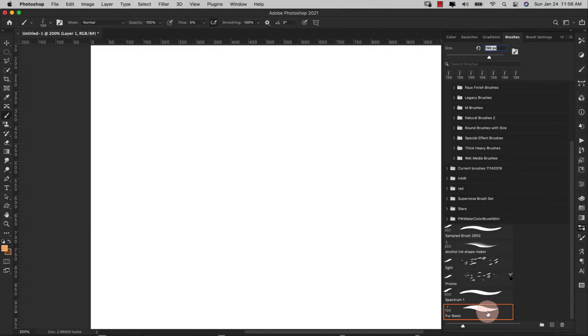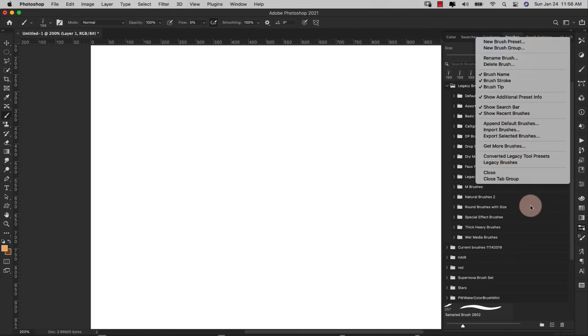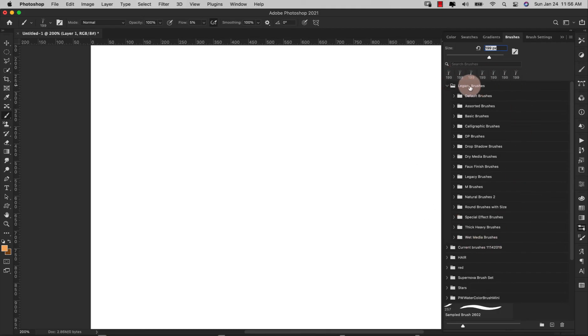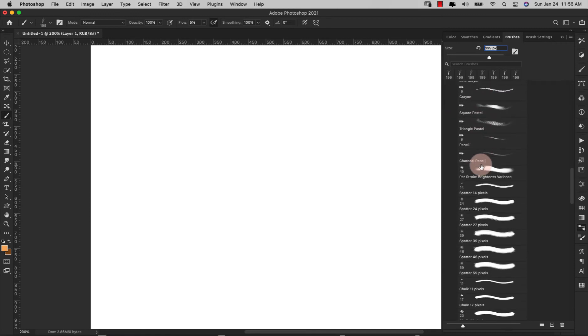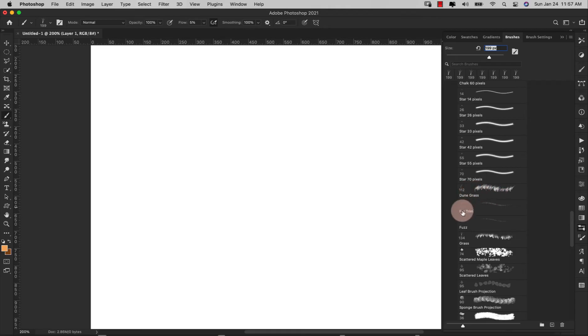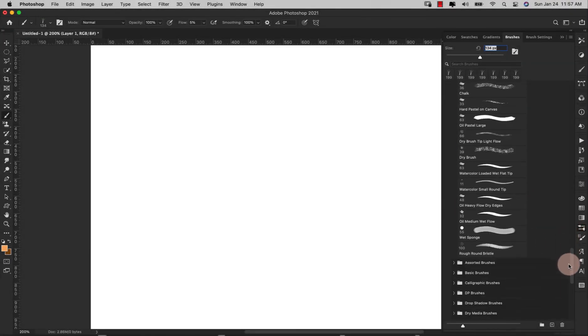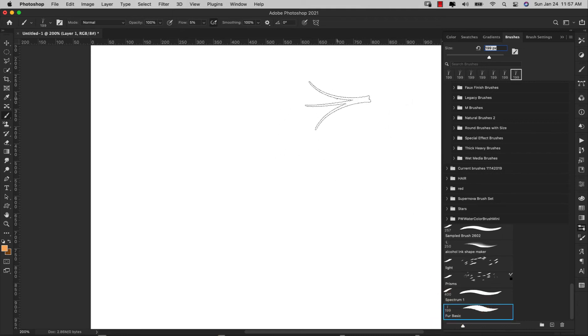This brush I already created uses a Photoshop default brush to build from. Come up here to Legacy Brushes. If you're in Photoshop 2020 and don't see this, click the three little bars and choose Legacy Brushes to load them all in. We're going to come into Legacy Brushes, Default Brushes, and scroll down until we find the grass brush — this is the Dune Grass. We want just the regular grass, which is the one with the three blades. The dune grass has one blade. I like this one because it comes out a little thicker. You can see just by the outline that it is that grass brush.